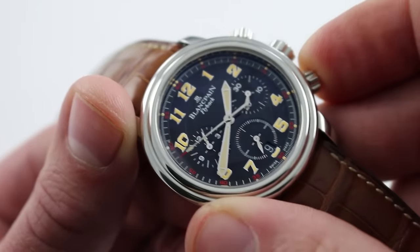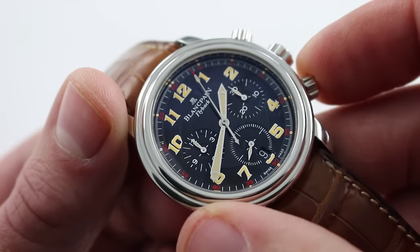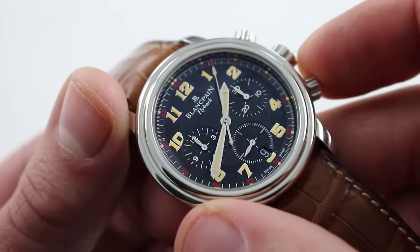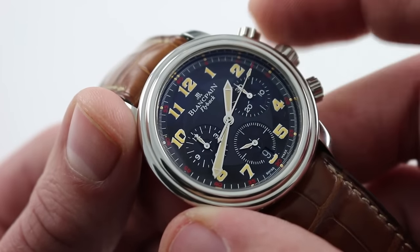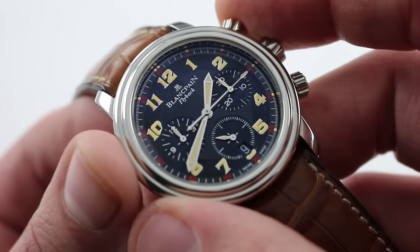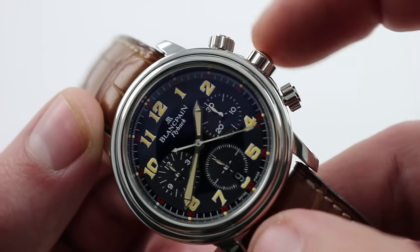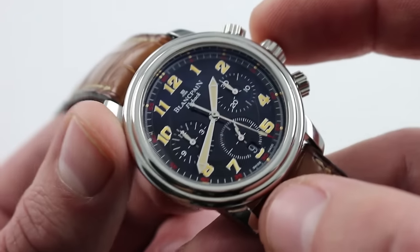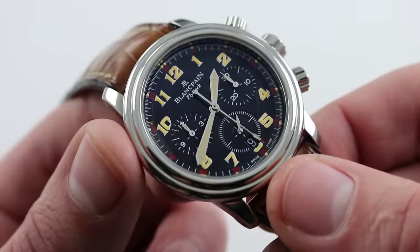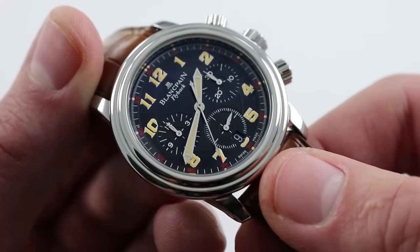Beautifully made, it's also a pleasure to use. Thanks to the column wheel, its operation in flyback mode — whereby you can reset and restart with a single button — is nice and crisp. You hear it, you feel it; it's a tactile satisfaction. It's also a psychic satisfaction that comes from knowing you're working with a truly great modern movement, as this caliber was one of the very first modern automatic chronographs created in the luxury watch era after the quartz crisis. Screw-down crowns, beautifully knurled, have character without being obtrusive. The watch has no real crown guards to clutter its profile, and aesthetically it's enhanced for that. You can see and purchase this 1-of-20 limited edition Blancpain Le Mans À Toute Vitesse Flyback Chronograph on our website.